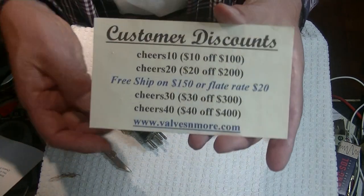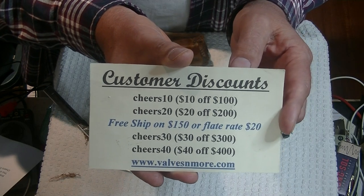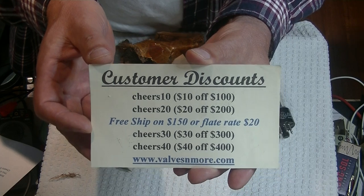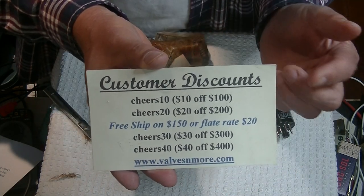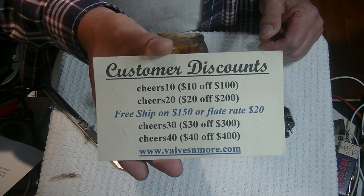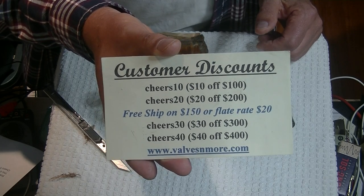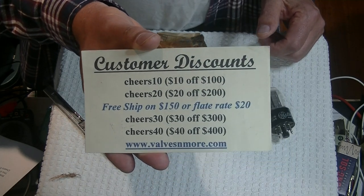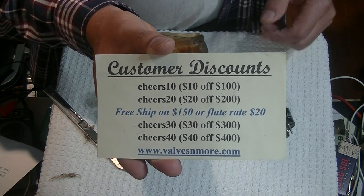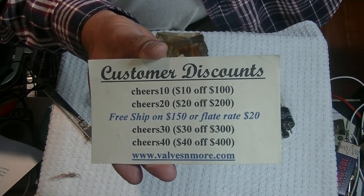If you stayed all the way till the end, we've got some discount codes to help you out. We've got flat rate shipping around the world of $20, and if your order is $150 or more after discount, the shipping is on us. All of our standard codes apply, and there's one hidden secret code that's easy to figure out — no more hints though. Stay safe everyone, have fun. This is Jim and Charles, signing off. Cheers everyone.